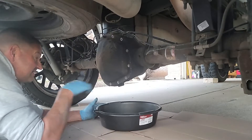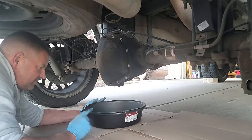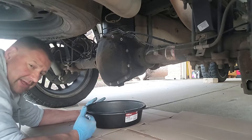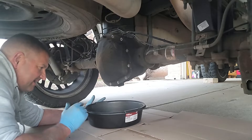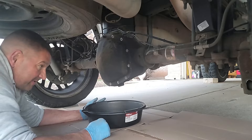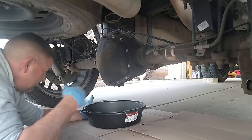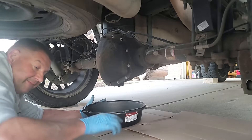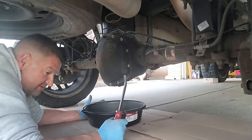We have all the bolts out except for that top one. As you can see, we've got the drain pan under it ready to go. We chose to use one with an open top rather than one with a lid that can cause splashing. This gear oil is going to be black and thick — like snot — so we don't want it on the driveway, which is why we have cardboard surrounding it. Mike has brought pry tools to get up in here and break the seal loose.